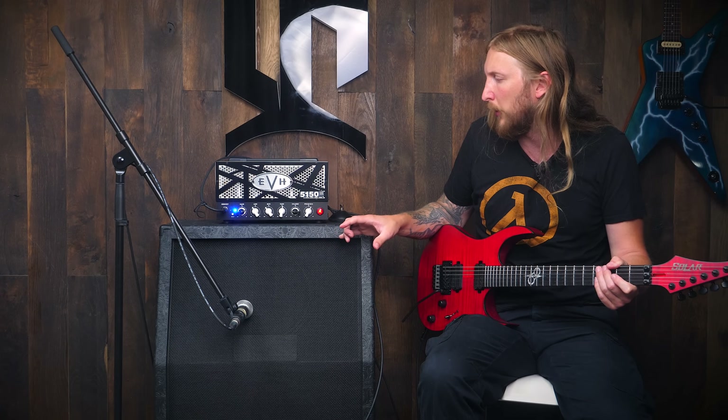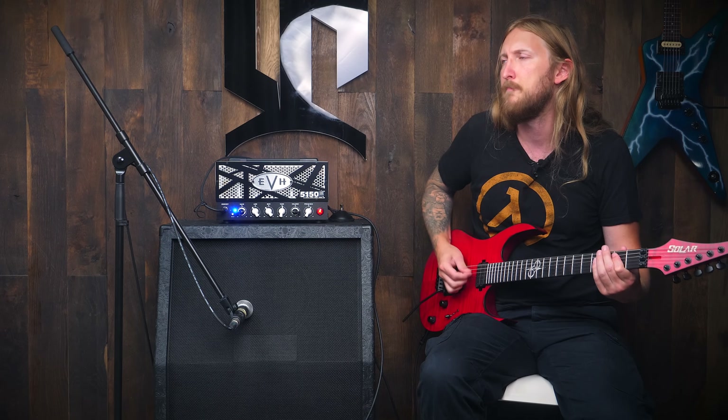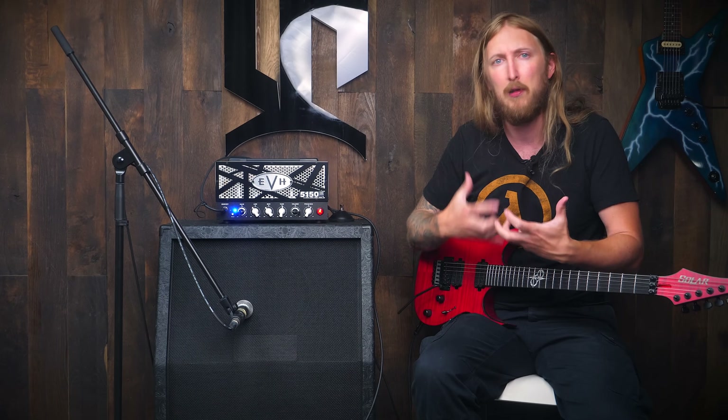I'm not sure if you can hear it, but the bass and the resonance here — it's not necessarily... it feels small. It doesn't have that sub-low-end.